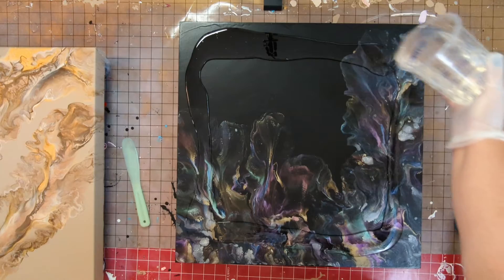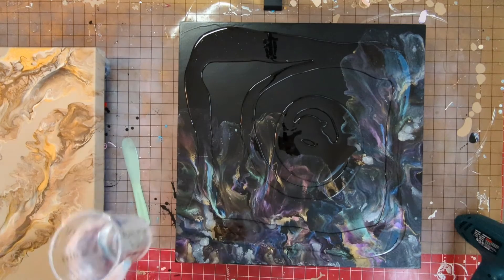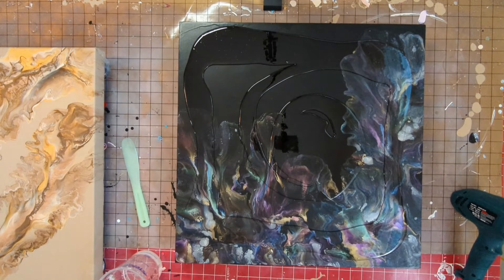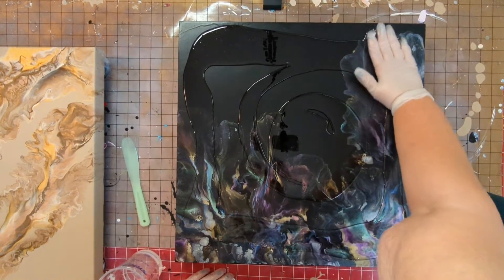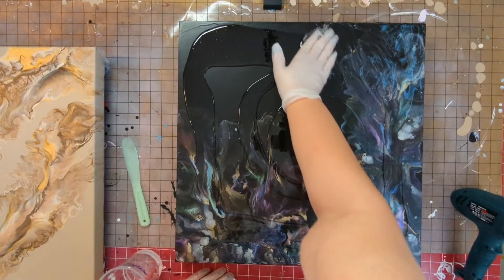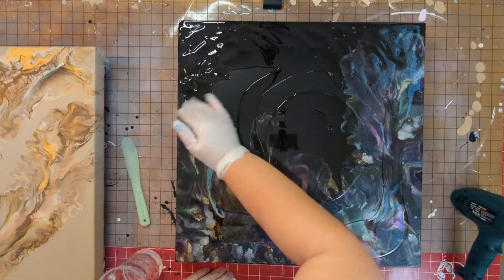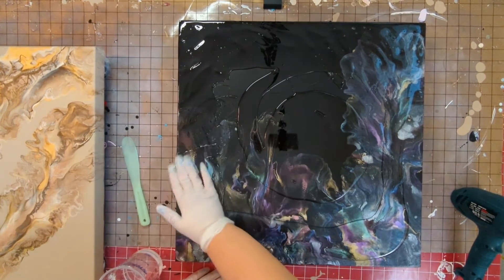I was actually really afraid of resin when I first started because of the mixing and the fumes. When I use my heat gun I'll turn the sound off because I run my air purifier and it gets really loud. What I do is push it all to size — I don't need to go too far down the sides on this. This is a wood panel and I tape up really close to the edge, so not even a quarter of an inch of edge shows.